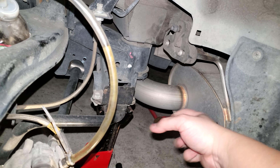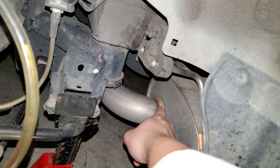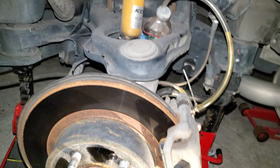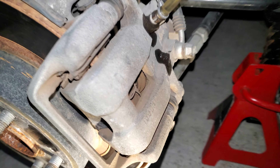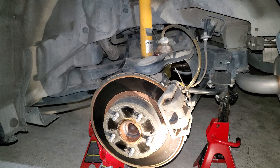Right over here you can see my Greti cat-back exhaust. Look at these beautiful wheel wells over here. Really solid setup. These are Centric blank rotors paired with Akebono ASP pads, and this is what my rear suspension pretty much looks like. Pretty solid setup.